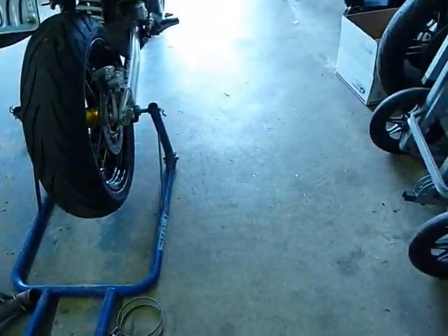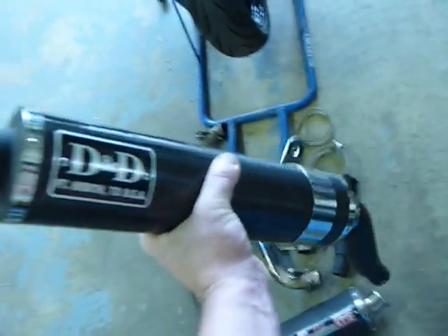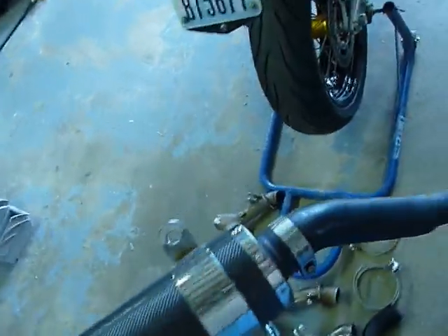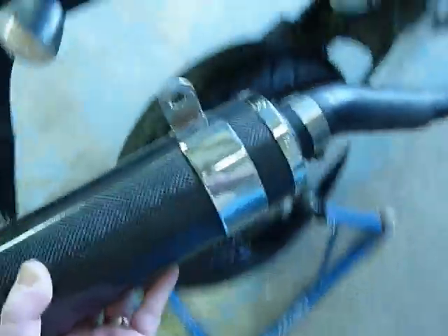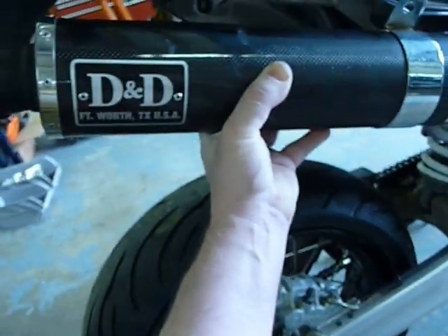So the question is whether I want to go with two mufflers or with one. I'm thinking these are going to be loud — I'll probably put some DB killers in the end. And I like the dual pipe look out the back.